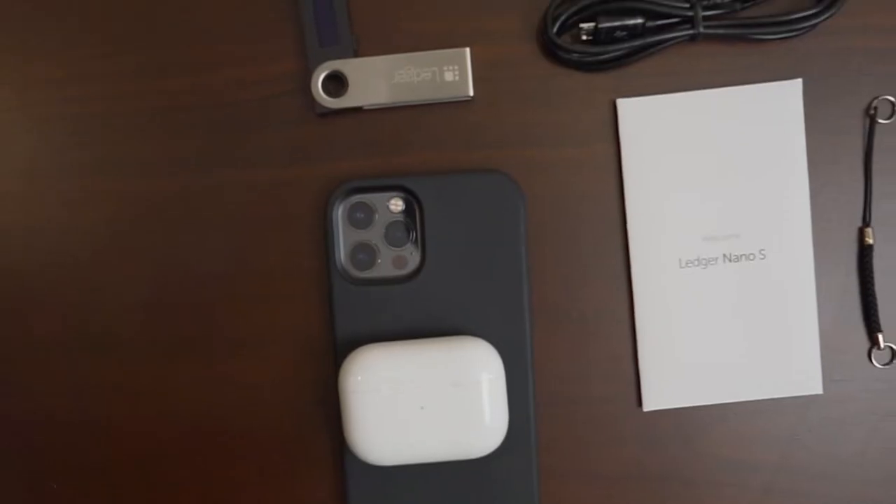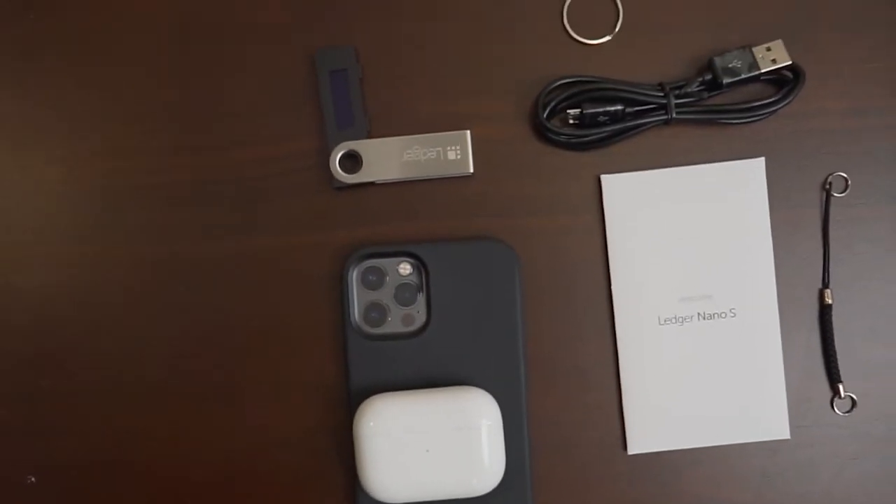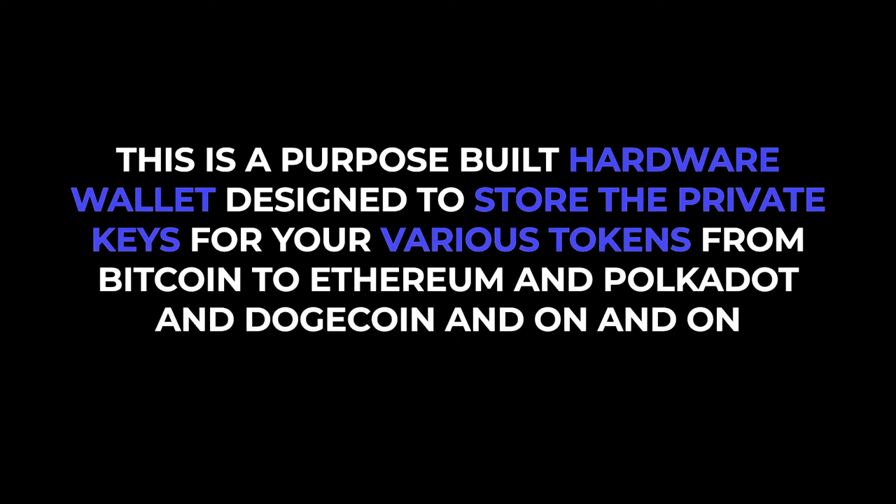They have clients in over 200 countries, over 3 million of these hardware wallets have been sold, and they have over 100 resellers around the world. So what is the Ledger Nano S? The Ledger Nano S is a USB stick-sized device that does not hold normal computer files. This is a purpose-built hardware wallet that is only designed to store the private keys for your various tokens, from Bitcoin to Ethereum and Polkadot and even Dogecoin.